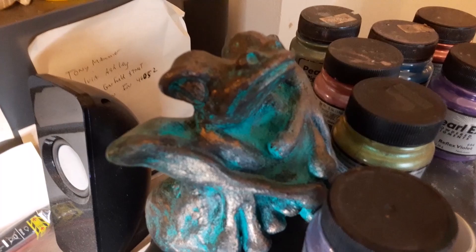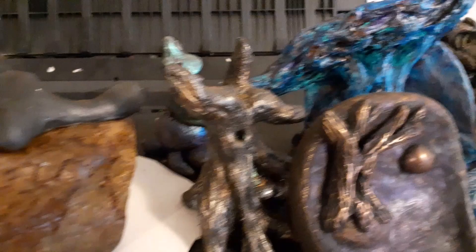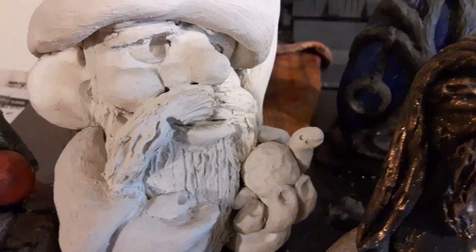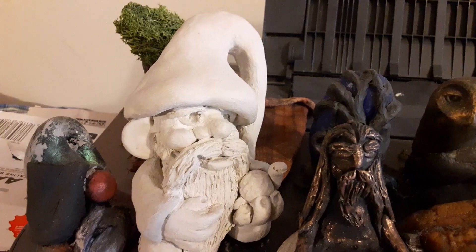Over here on top of my printer are some more pieces. There's my favorite gnome — he turned out really good. I'm trying to decide what to do with him; I was thinking about making a mold of him and seeing what happens.